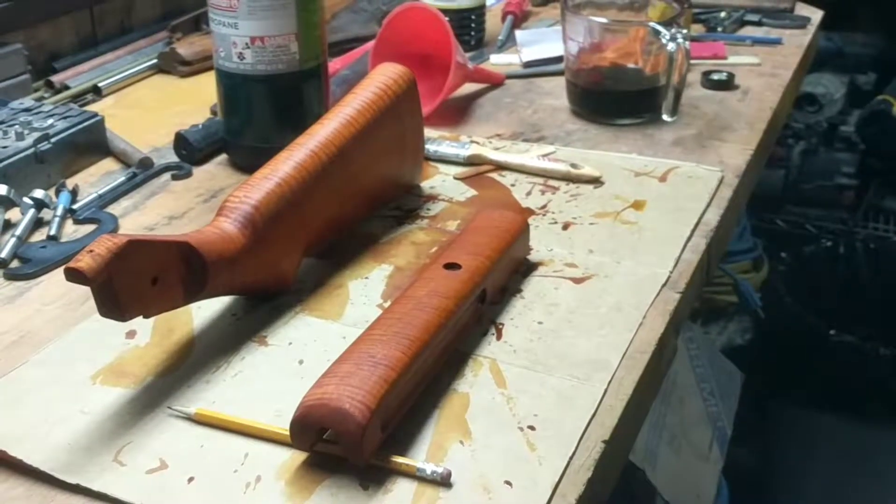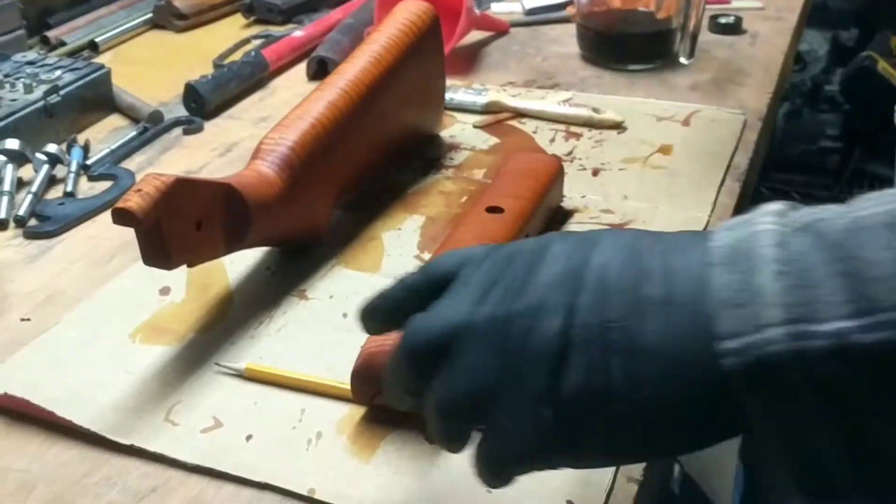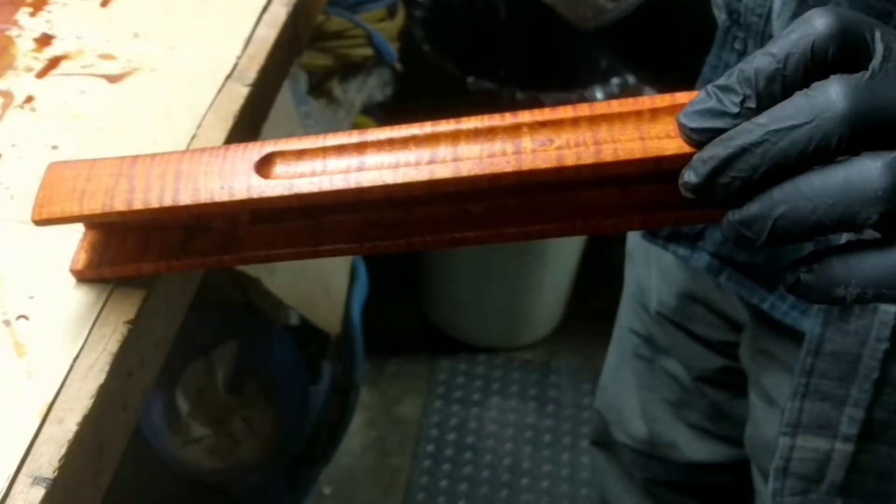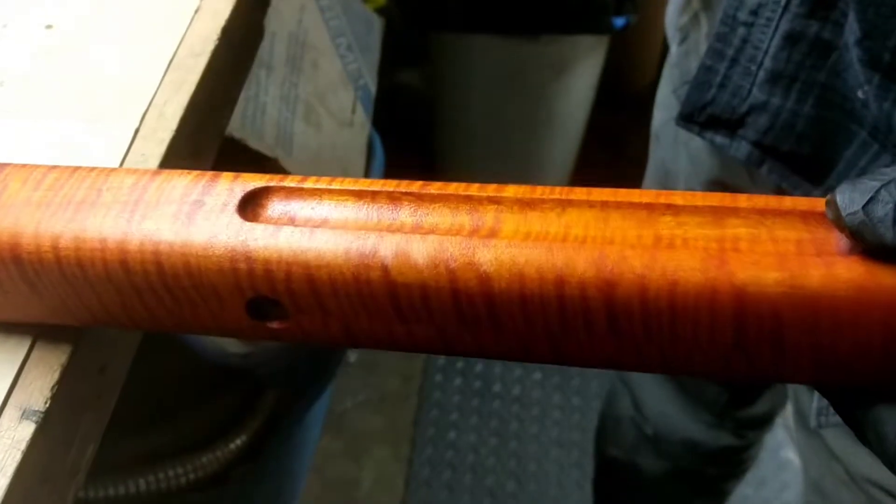This video is about applying stain. We're going to force dry this — it's the first coat of stain we've put on this new forearm. We're working on a special project gun. It's got a nice figure and it looks really good, but it's also wet.